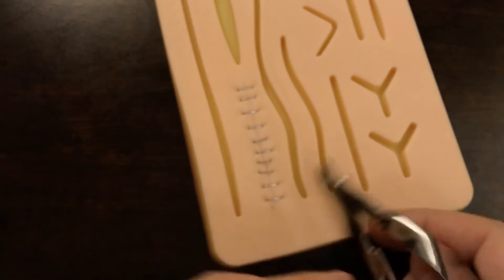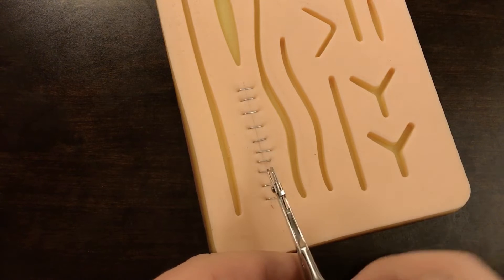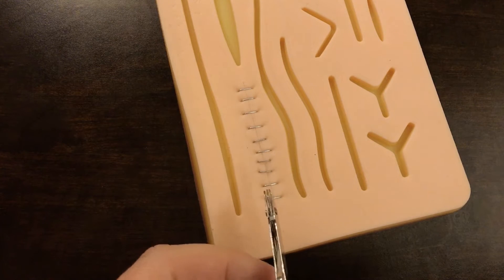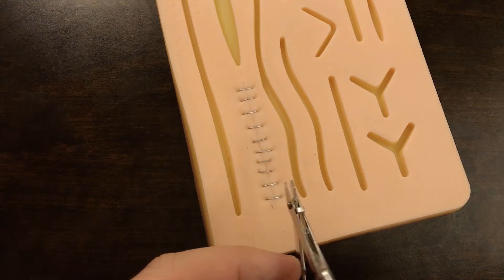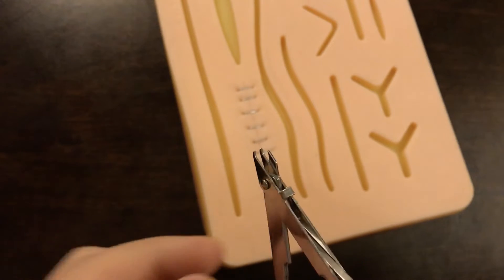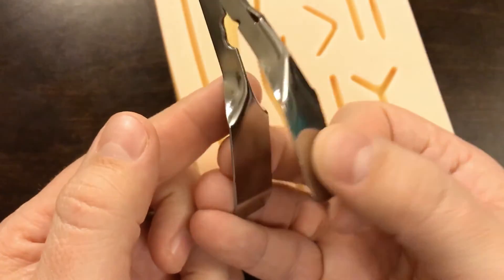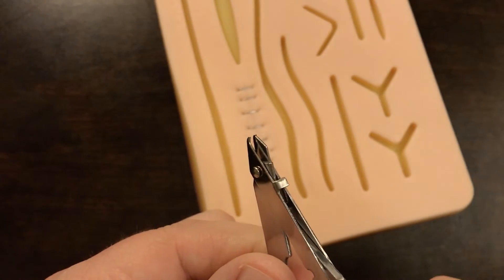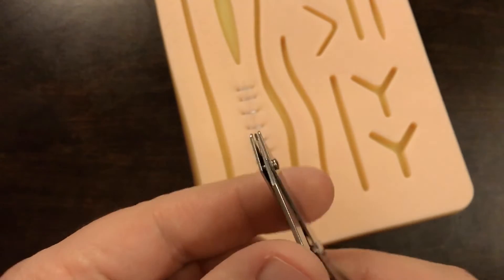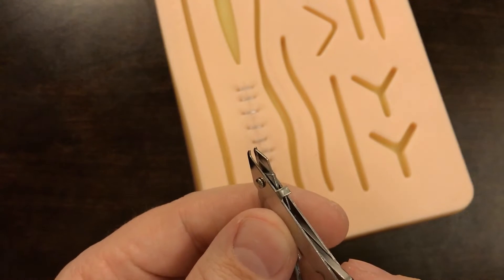I'm going to show both of those today as I demonstrate how to remove staples from this laceration. The correct way is to make sure that the two teeth are under the staple so that as you close down by compressing with your hand, it folds the staple backwards on itself, pulling the staple edges back out of the skin. If you were to do it upside down, you'd be shoving it further in.